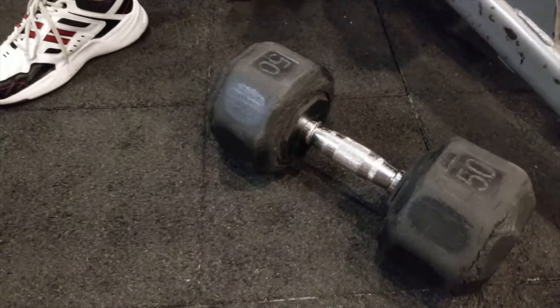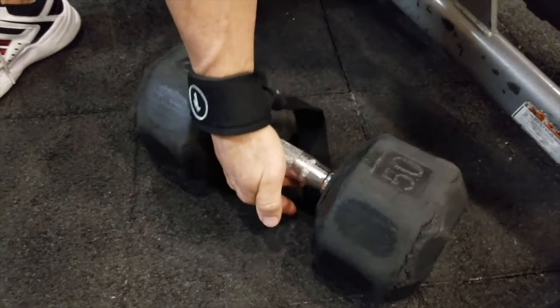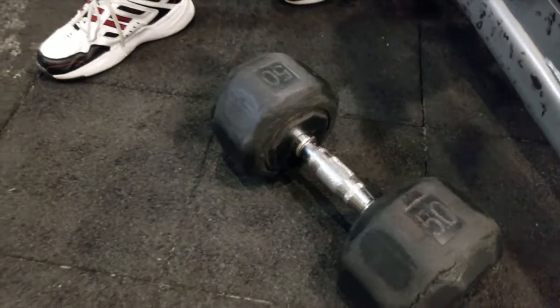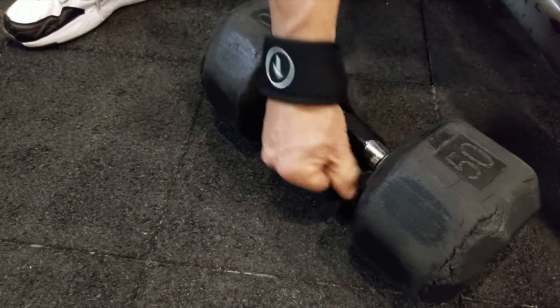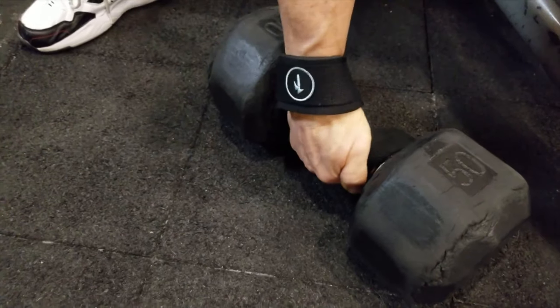A precision grip is a light overhand grip — very, very light — just cradling a weight or cradling the bar. With a precision grip, the hand comes around just like so, nice and easy. I'm using a longer strap here, which makes it much easier to flip around.